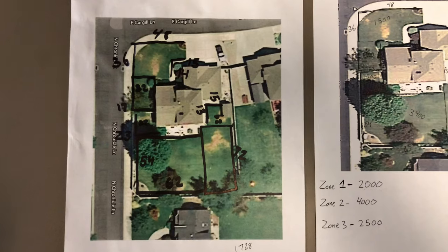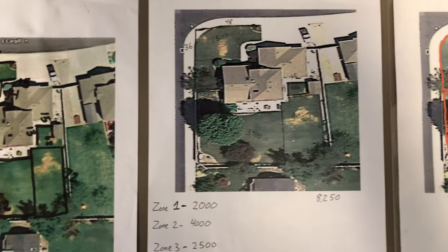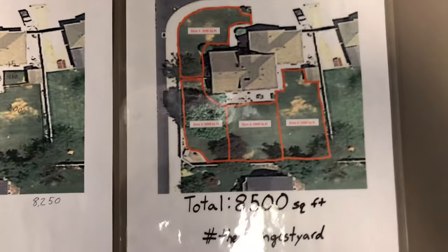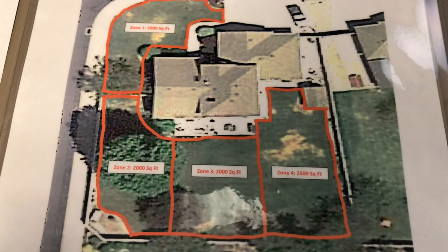As you make your way around your yard, length times width, write it down on your map, add them all up, and that's how many total square feet you have. As you can see on my map, I broke mine out into different zones — I've got three 2,000 square foot zones and one 2,500 square foot zone, for a total of 8,500 square feet.